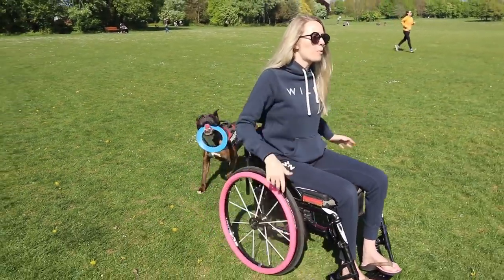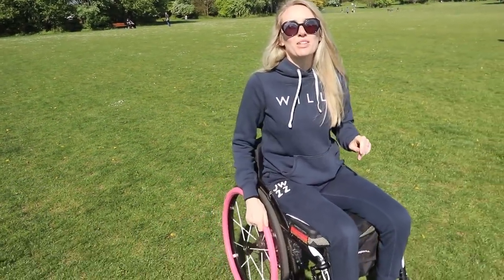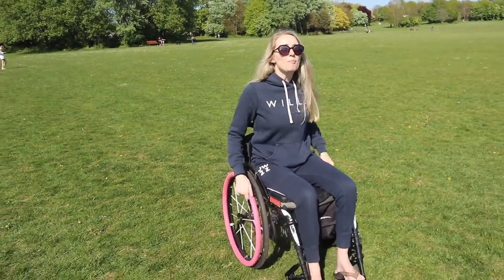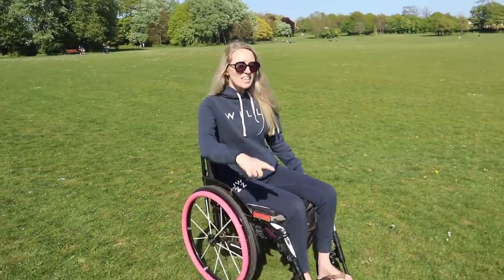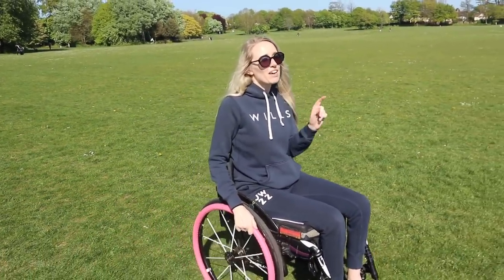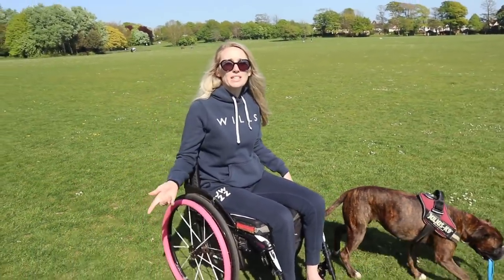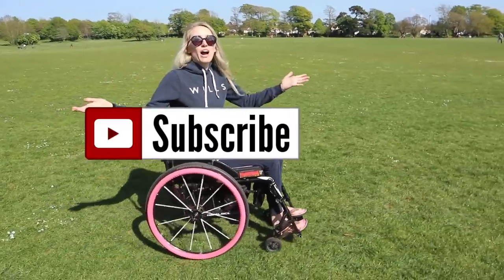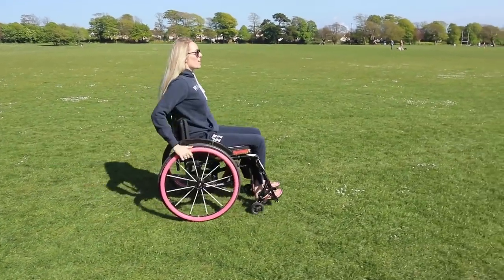I'm going to show you how to hold a wheelie, how to pop a wheelie, and I'm also going to be sharing some really valuable tips and tricks. I'm confident that after watching this video you will have the tools you need to master this very important skill. Make sure to give this video a thumbs up, subscribe, and let's get on with it.